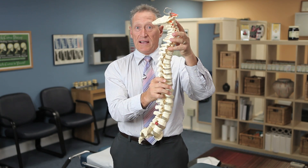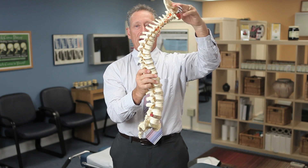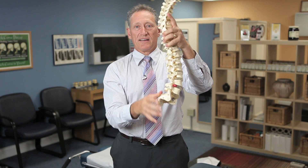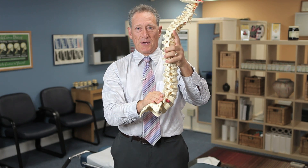When you work at a computer, drive a lot, or you're in an accident, it tends to decrease this curve, making your head feel heavy. When you sit a lot, it tends to increase that curve until it jams against your spine.